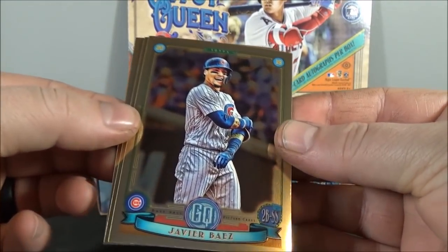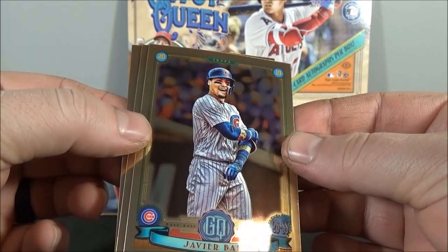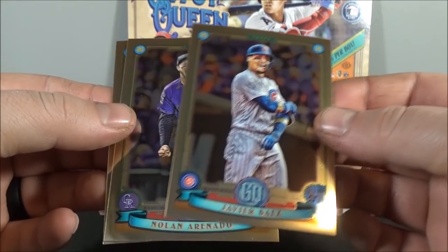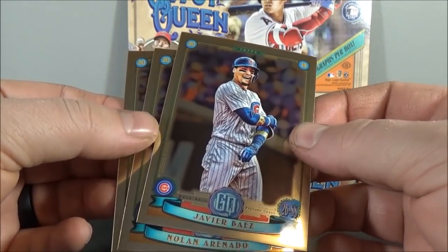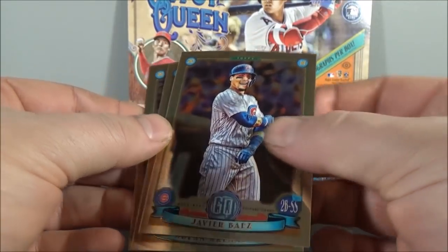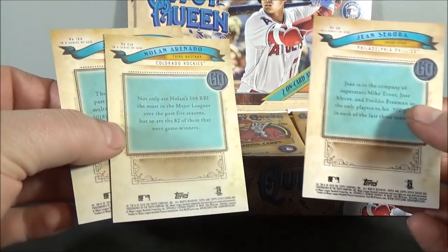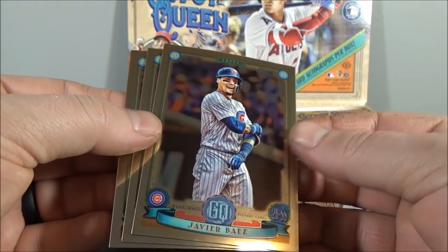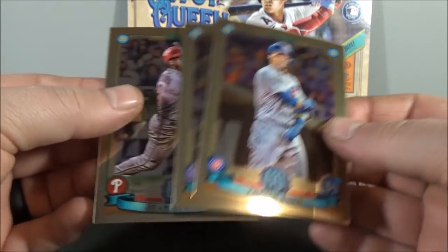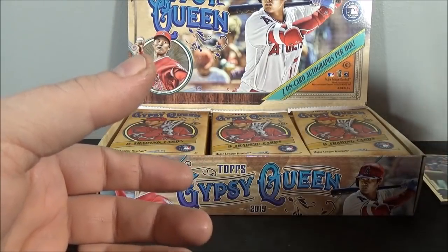These are nice looking. It would be neat if they just did the whole set chrome — it would be pretty cool. Javier Baez, Nolan Arenado, and Jean Segura. No parallels in that; they're standard cardboard, like Heritage Chrome is what they are. But yeah, these are really nice. I think a lot more people would like it if they did the whole set chrome. But that's the box topper.